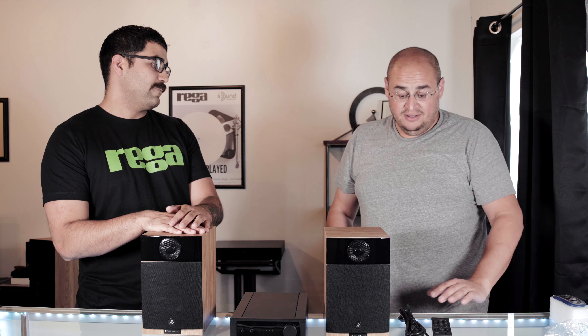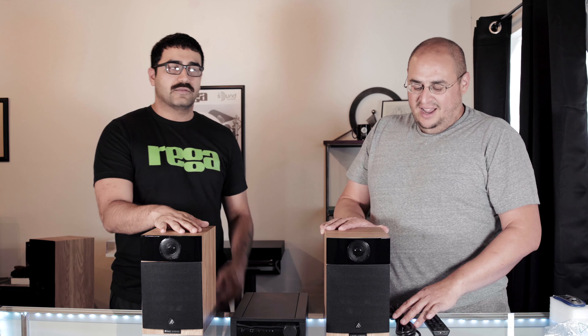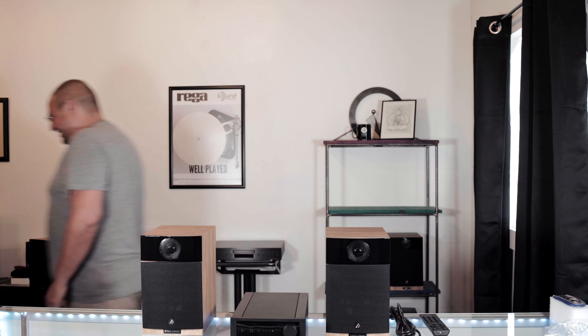We're going to put it through its paces — listen to it, hook it up to these speakers and the RX Ones. When the Kytes come in, probably three to six months from now, we'll do a follow-up video. We're definitely going to test them, see what their peak is and where they're most happy.